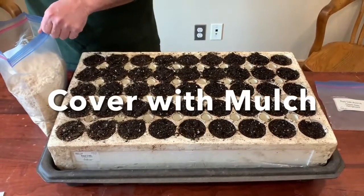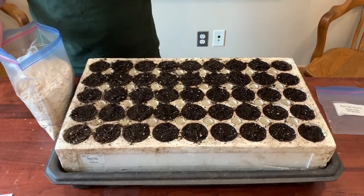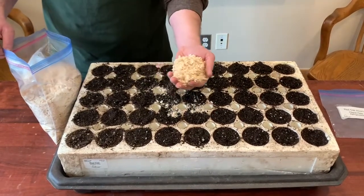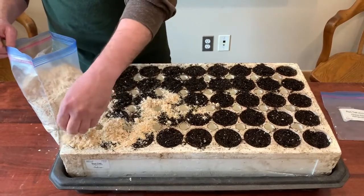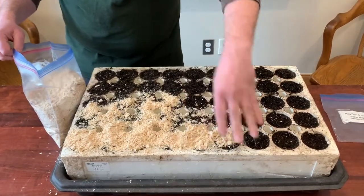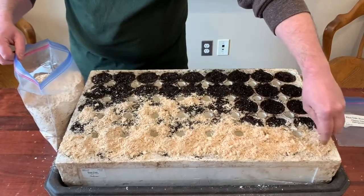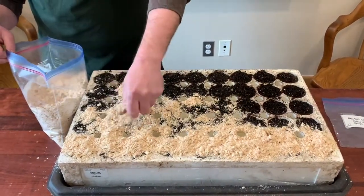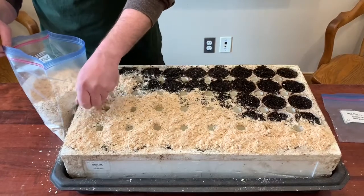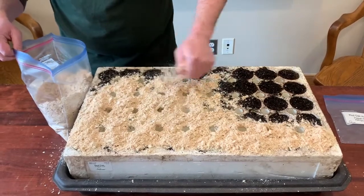Now that your acorns are completely covered, we are going to cover the block liberally with the mulch. The mulch is just wood shavings — they're pretty fluffy — and we just want to cover the entire thing as best we can, making sure you're covering up all of the dirt. This will help protect the acorns from drying out as they start to grow. If there's any extra mulch, feel free to add that and make sure everything is nice and covered.